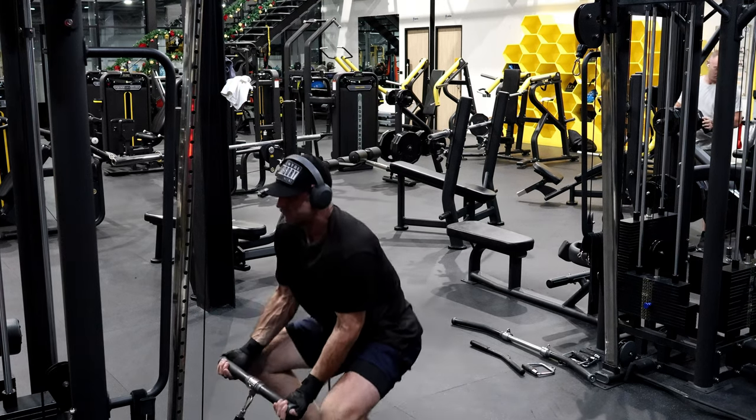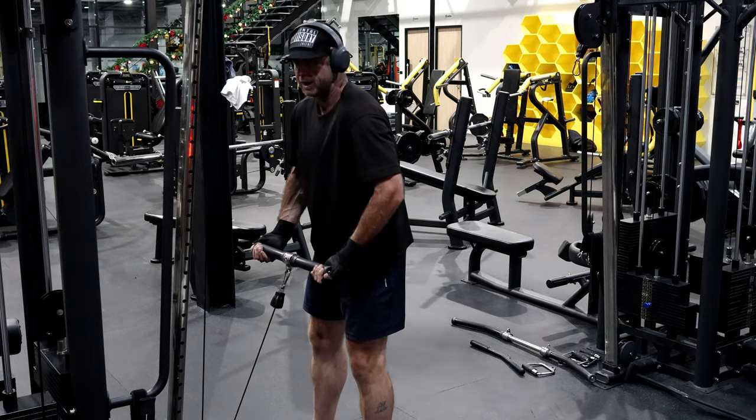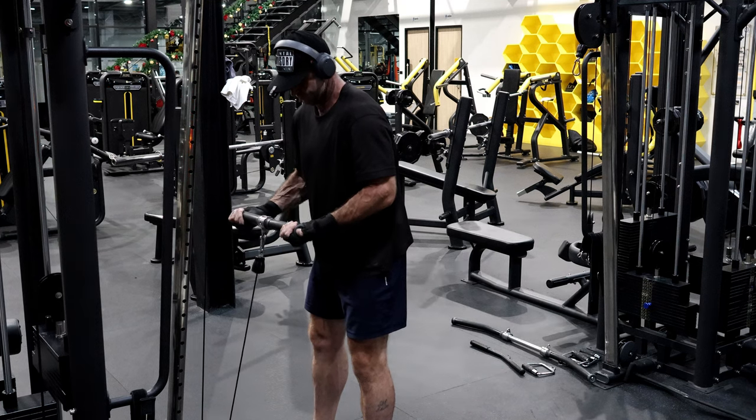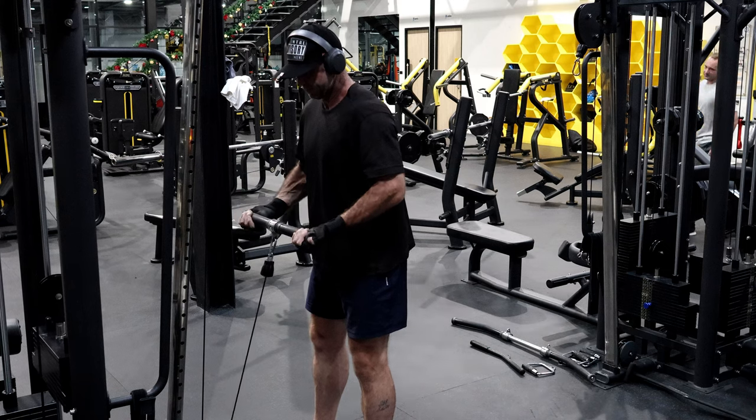I think it's bad form more than anything, so what I'm going to do is really consciously try to keep it out when I'm lifting heavy. I don't usually do that consciously — I'm really thinking about it now: keep the shoulder out.